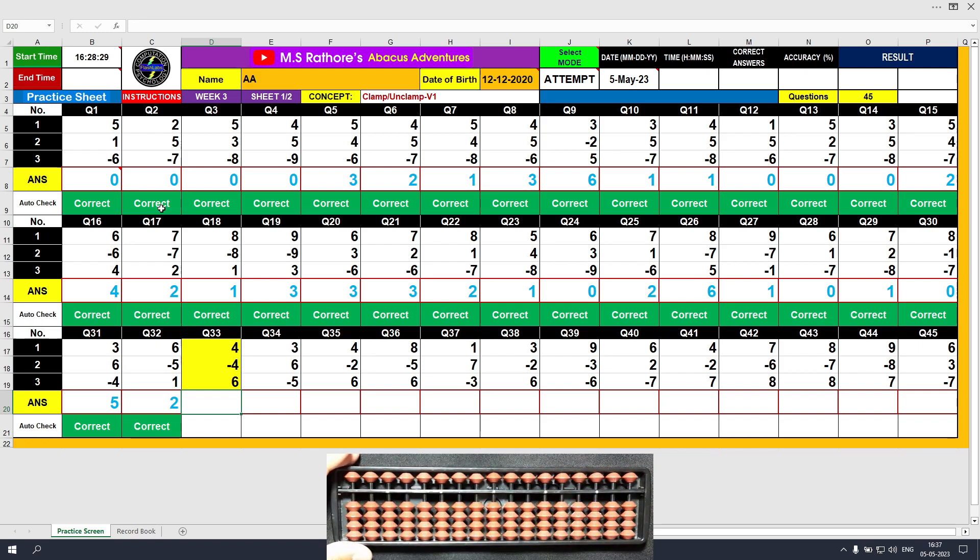Question number 33: plus 4, the answer is 4. Minus 4, the answer is 0. Plus 6, the answer is 6. Clear and type 6.